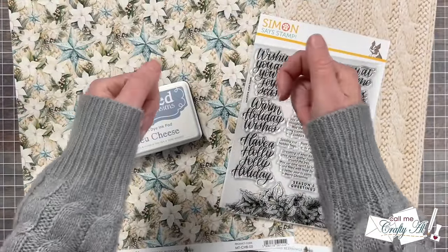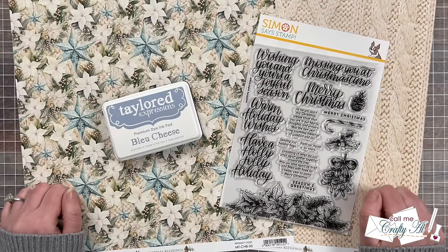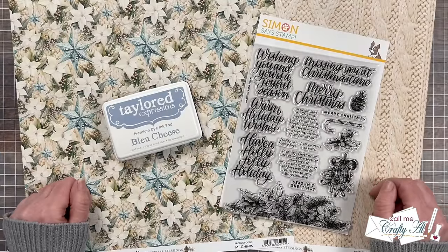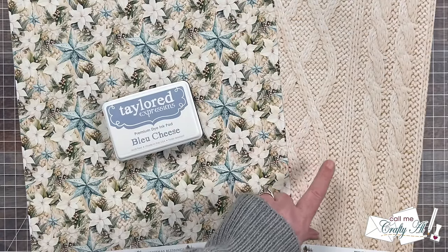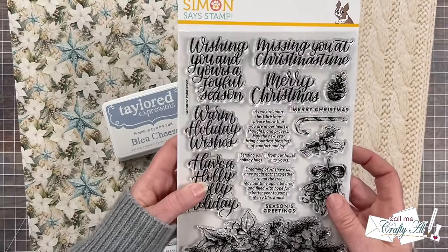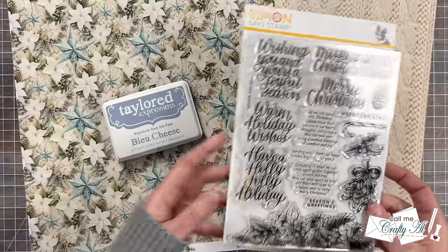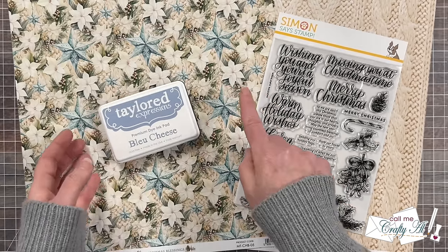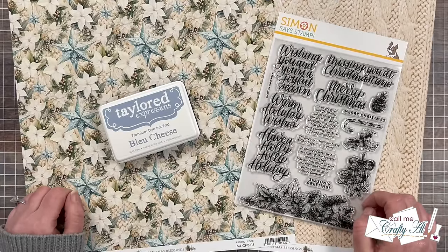You might have already seen by my sleeves that the weather here in Nebraska is getting chillier. So when I stopped by Scrapbook Haven recently — my local scrapbook store here in Omaha — and I saw this pattern paper, I knew I just had to get it for some winter cards. Not only is this page gorgeous, but look at that knit sweater paper that goes with it. I thought I would stick with more of a winter or warm theme, so for my sentiment I used a set from Simon Says Stamp called Joyful Season — specifically the Warm Holiday Wishes sentiment. For my matting cardstock I'm using Tailored Expressions Blue Cheese, which I thought was the closest match to the blue in the paper. In tomorrow's process video I will tell you about other products and tools I used.